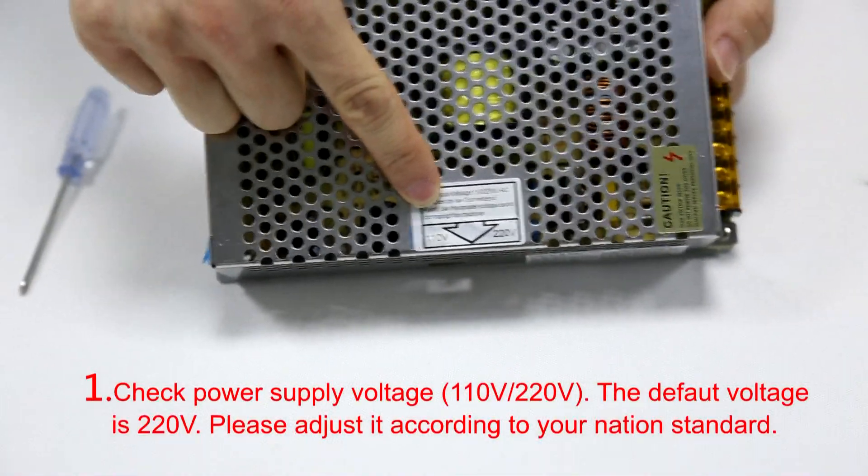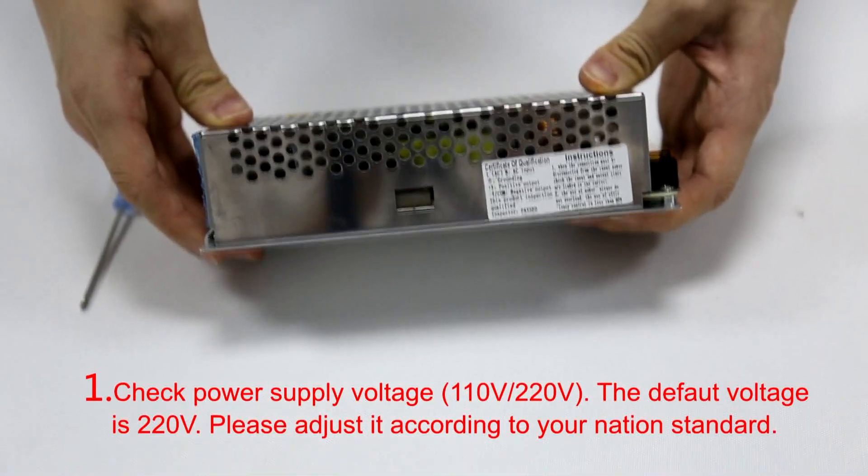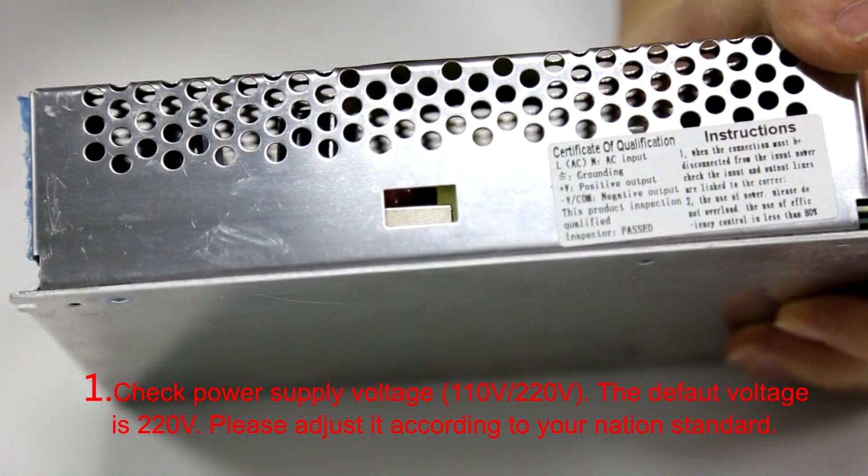Step 1: Check power supply voltage. The default voltage is 220. Please adjust it according to your local standard.